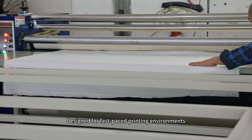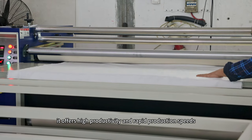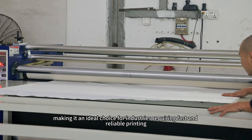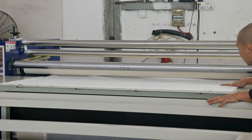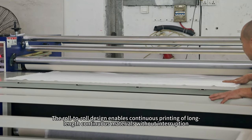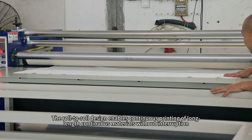Designed for fast-paced printing environments, it offers high productivity and rapid production speeds, making it an ideal choice for industries requiring fast and reliable printing. The roll-to-roll design enables continuous printing of long-length materials without interruption.